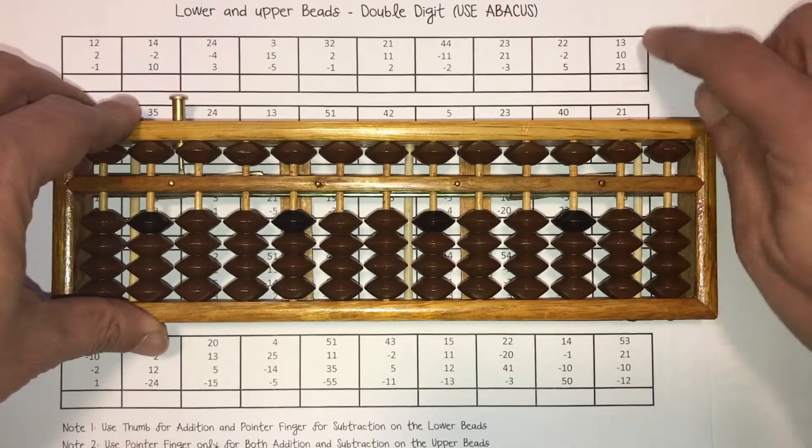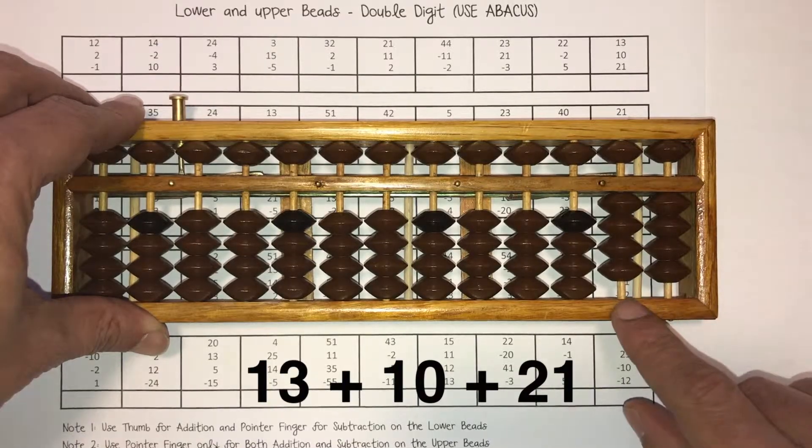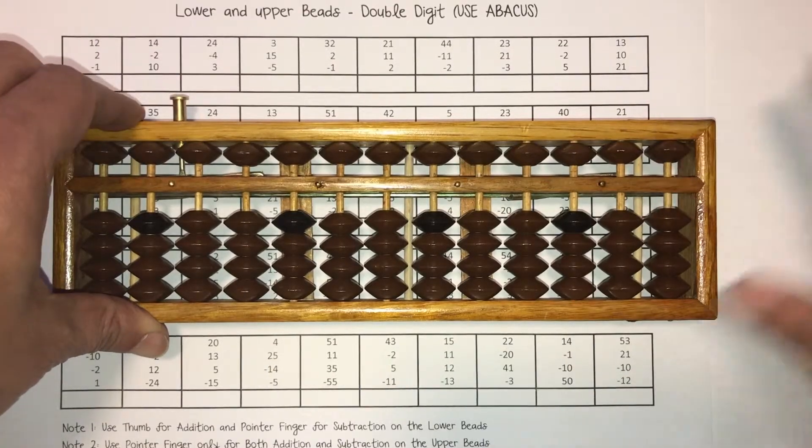Move on to the next one: 13 plus 10 plus 21. Answer is 44. 44 goes right here.